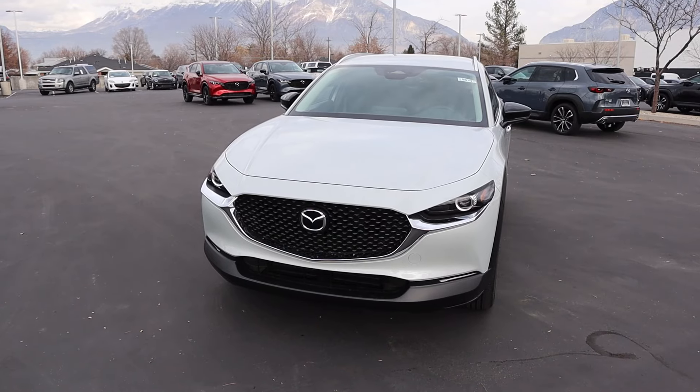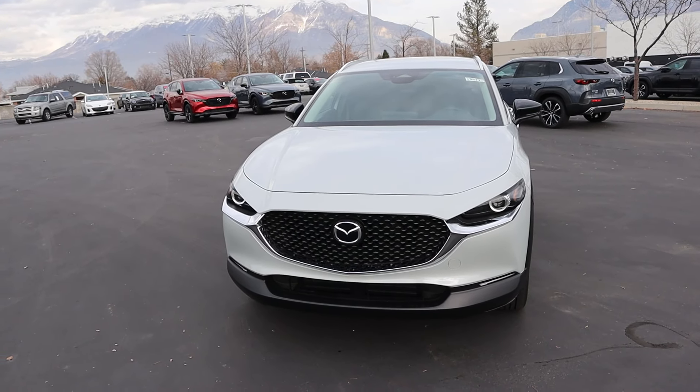Hey everyone, it's Ben Hardy here. In today's video I'm going to be reviewing a Mazda CX-30 with a new paint job — ceramic. It's really cool looking. Before we get into this video, I want to give a huge shout out and thank you to Orama Mazda here in Orem, Utah for giving me some time with this CX-30.